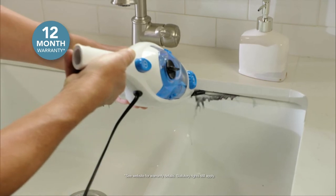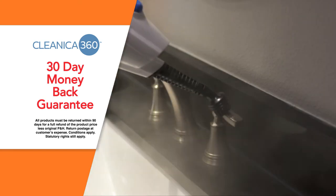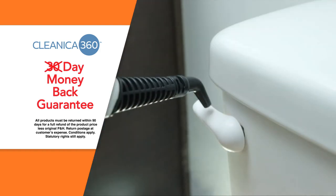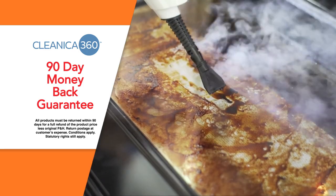Plus, the Clinica 360 is backed by a 12-month warranty. We're so confident that the Clinica 360 will provide the best cleaning experience possible that we're going to give you not 30 but a 90-day money-back guarantee. If you're not completely satisfied, just send it all back within 90 days for a full refund of the product price.